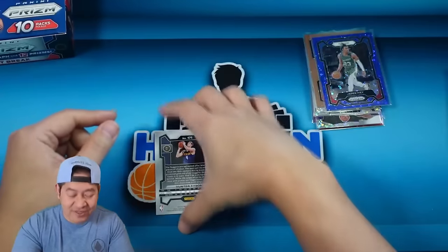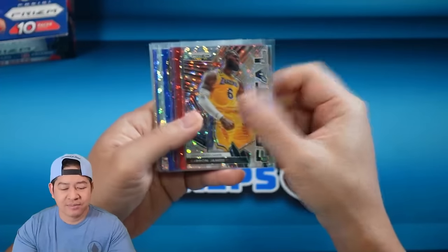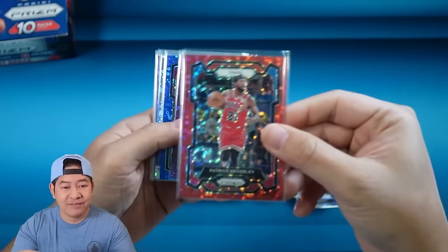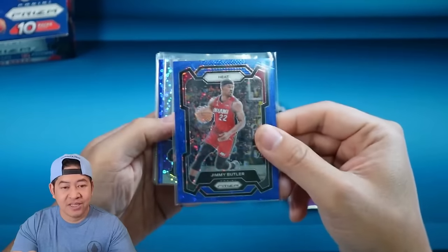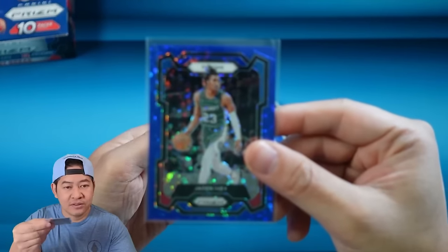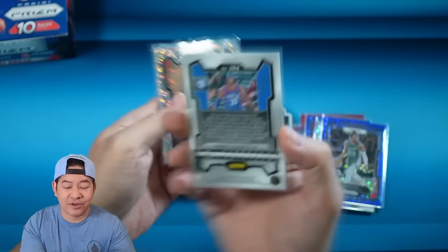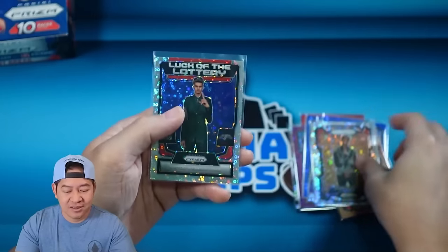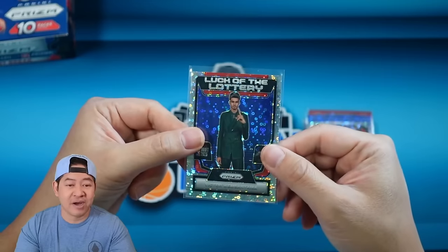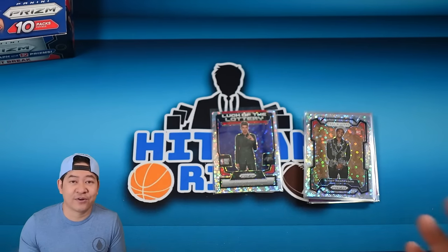Recap time — here are the best and numbered cards from the box. LeBron James on the fractal fast break. Pat Bev on the red. James Harden on the purple. Jimmy Butler on the blue. Our auto is Kobe Jones. Jayden Ivy on the blue fast break. Ricky Council was our bronze — 16 of 20, and I absolutely love the bronze color. Scoot Henderson on the variation. Victor Wembanyama Luck of the Lottery is probably the most expensive card. I definitely got dusted — that's nowhere near the value of the box — but Fast Break packs a punch at half the price of hobby.